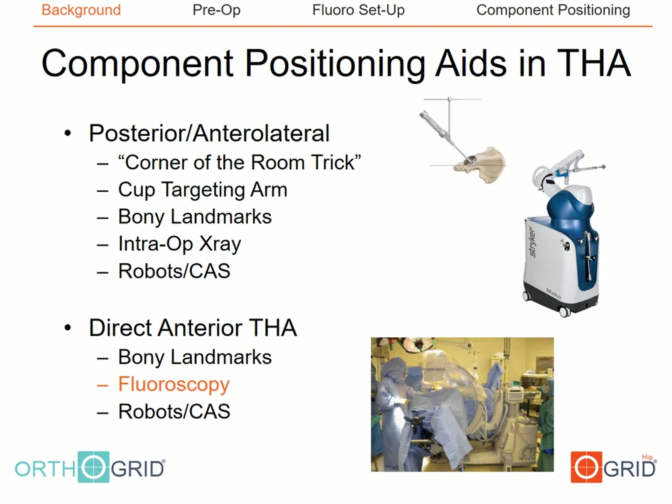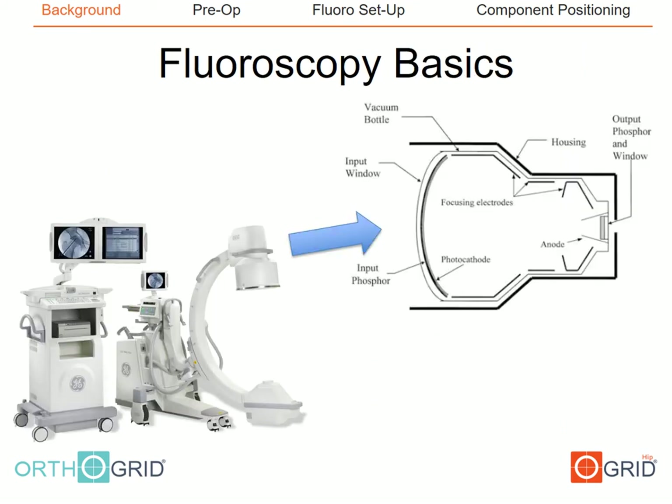Various component positioning aids exist in total hip arthroplasty for both the posterior and anterior approaches. In this talk we'll be discussing the use of fluoroscopy and the OrthoGrid drone device as our component positioning aid. Before we get started, it's important to go over the differences between fluoroscopy and plain radiography.